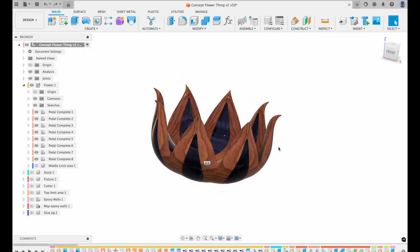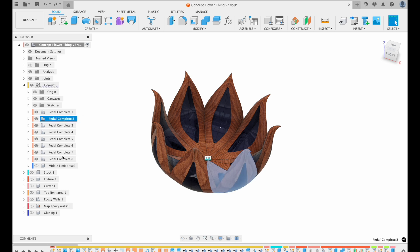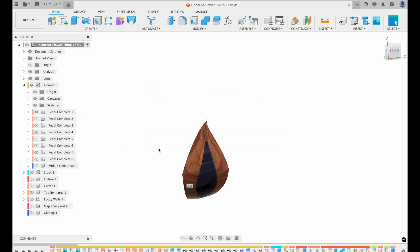My general idea was to create eight of these petal-like things and then figure out a way to glue them together at the end.